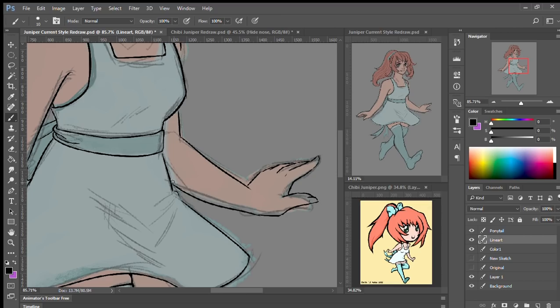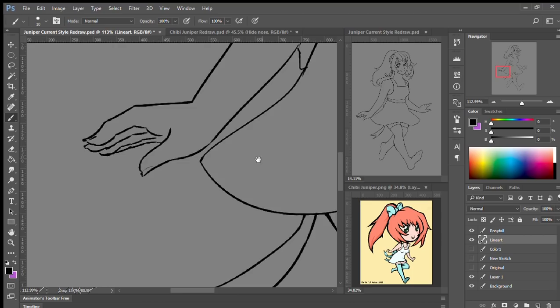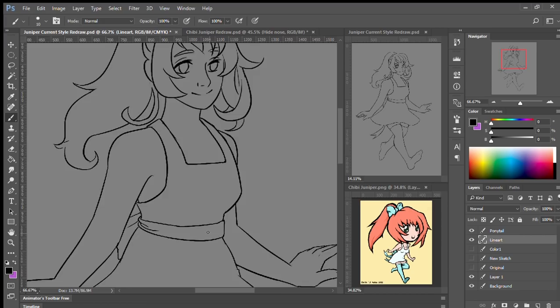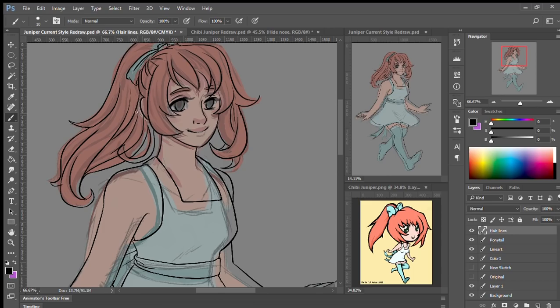I pointed out for the chibi redraw that I tried to keep the little ribbons on her sash in the same place, but in this one I decided it was better to just let them flow where felt natural. I also made a change between the original and this redraw: I changed her sash to actually be a belt and not just a bow on the back of her dress — just a fashion design choice when redrawing it, and I think I like it better.